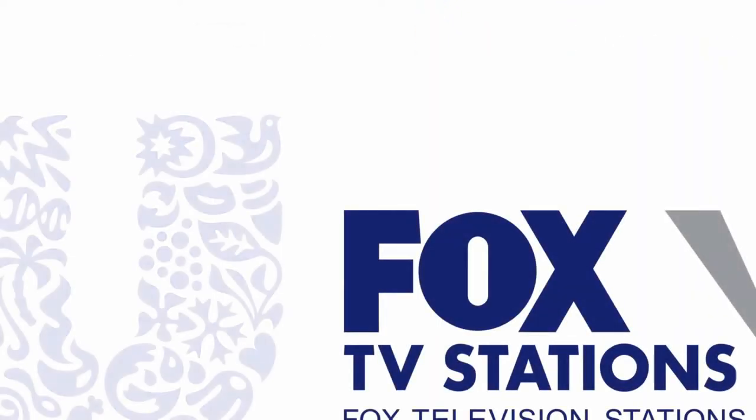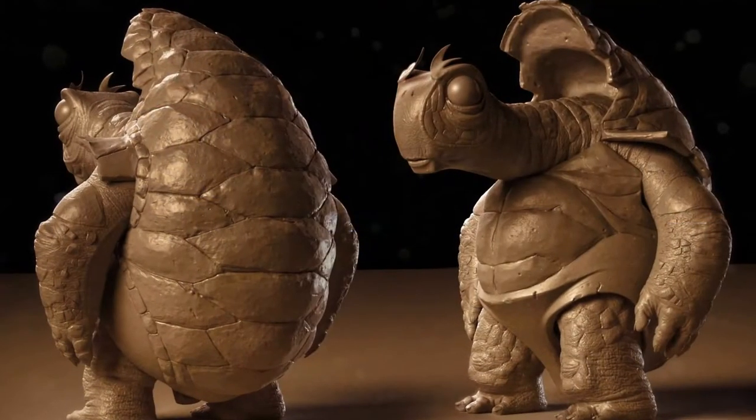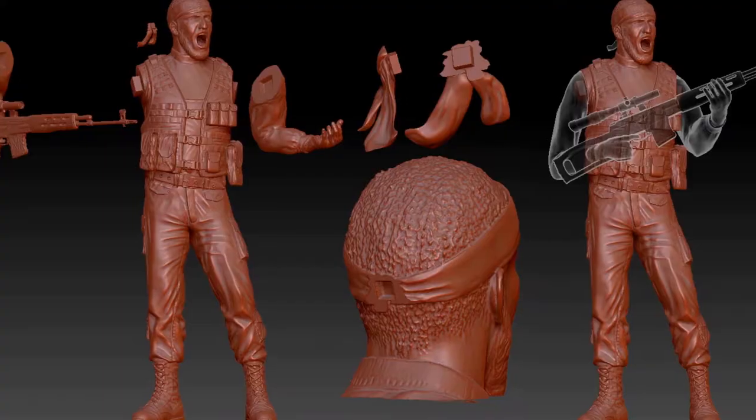I created digital content for Fox TV, Unilever, Lipton T, Financial Times just to name a few. In my long career I worked on countless digital sculpting projects spanning from creating models for games, still shots, 3D printing and short films and animation.